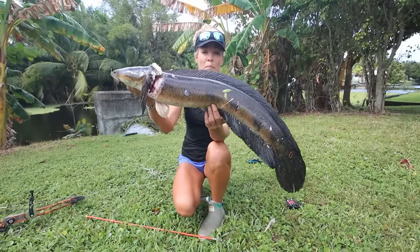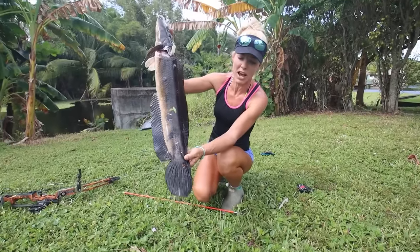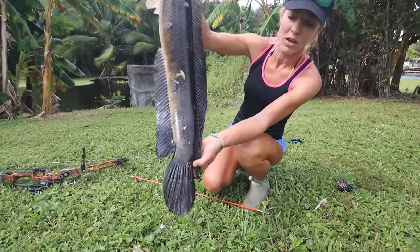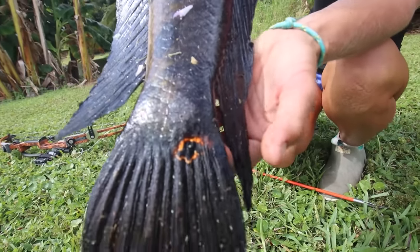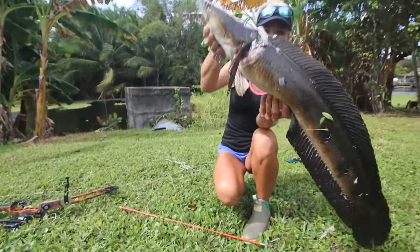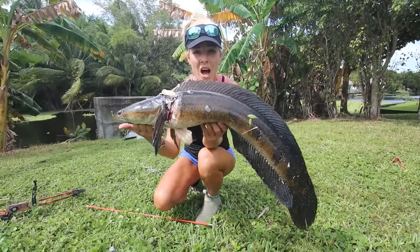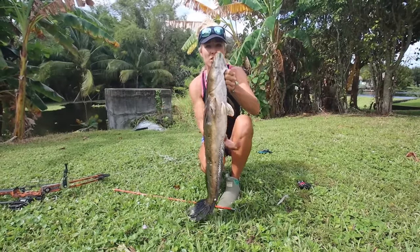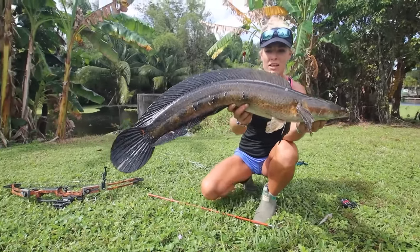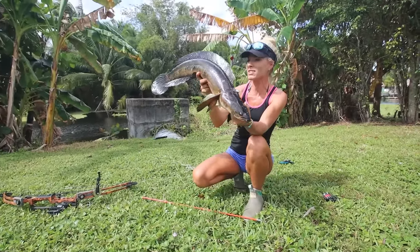But look at this fish — this is a bullseye snakehead, not a northern snakehead. It's a bullseye because of this little bullseye mark close to the tail back here. They are beautiful fish, I will give you that. But they are highly invasive down here in South Florida. And they used to be only in the Broward County area, but now they're here in Miami-Dade all the way up through Broward County to the Palm Beach County region where I live. And this fish is a stud — that is a stud snakehead.